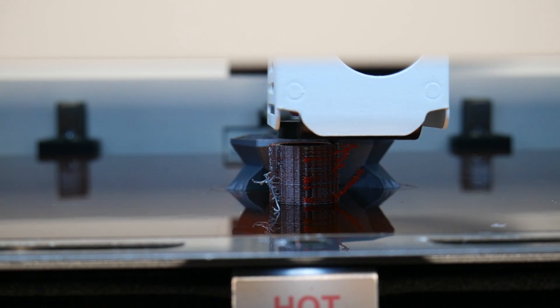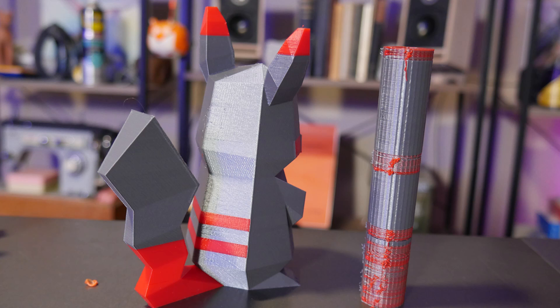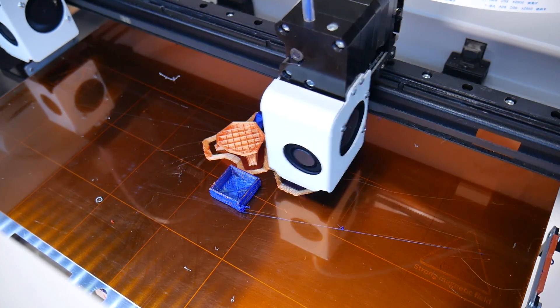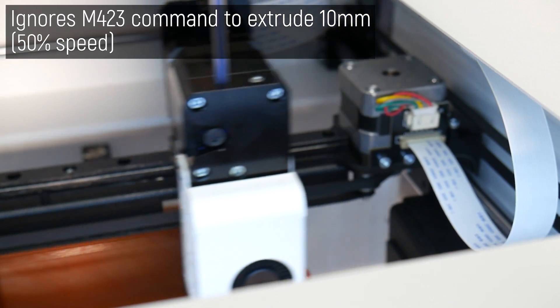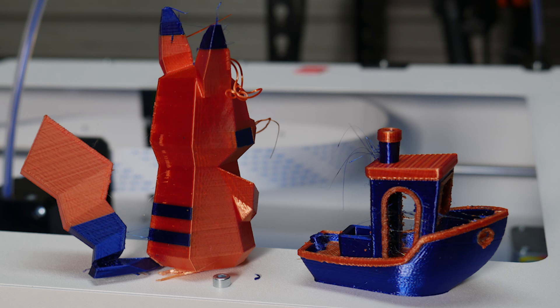While I was editing, a new firmware for the CraftBot Flow was made available, supposedly going to fix a lot of the issues I was experiencing with dual color. So I had to go back and test — and it has fixed some things. Here's a great example of a slightly larger dual color Pikachu that I did with the default settings in Craftware, and it actually worked incredibly well. But there's still under-extrusion problems going on, and in another print I tried, the purge tower did in fact break free and ruin the print. And the pre-change extrusion you can set in Craftware doesn't always occur — sometimes it works, sometimes it doesn't. It seems to be quite buggy still.